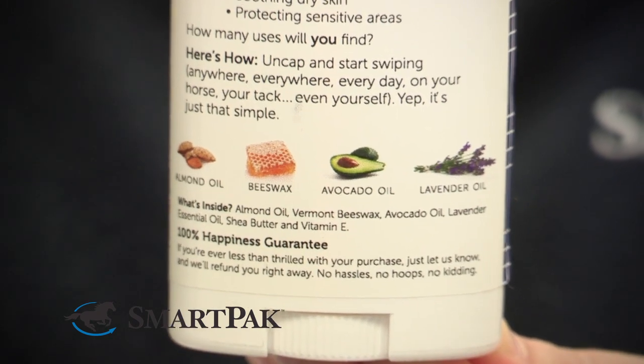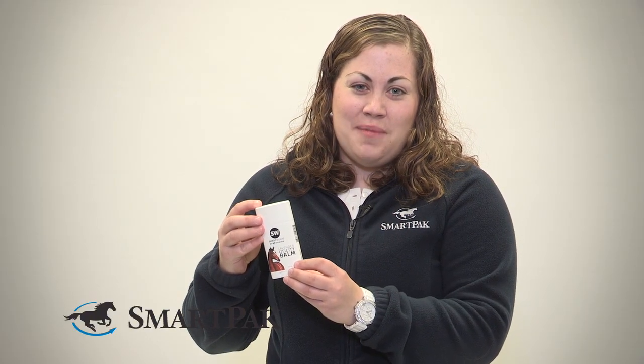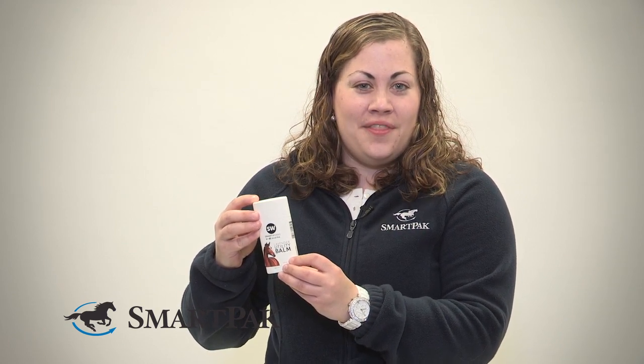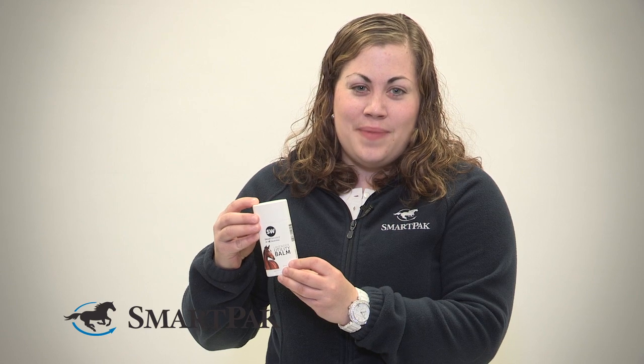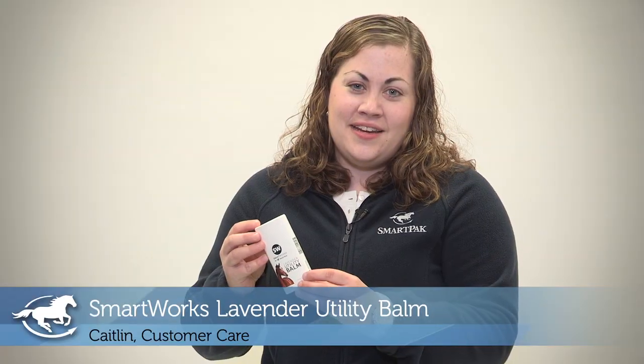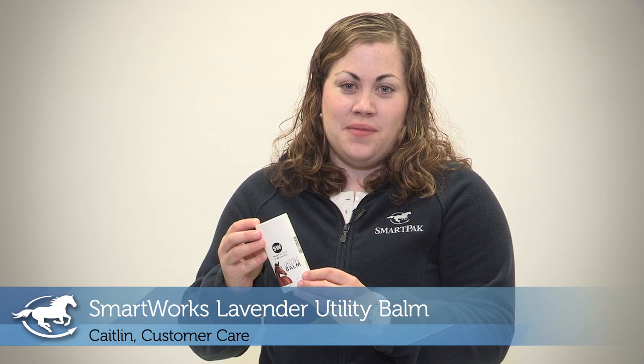This product will be perfect for everyone. Every horse comes in with a little nicks or rubs on them from the pasture, so it's great just while you're grooming at the end to rub a little bit on them — just to make sure that their hair grows back smoothly and they don't have any scabs or scratches. I'm Caitlin and the SmartWorks Lavender Utility Balm is my pick of the month.